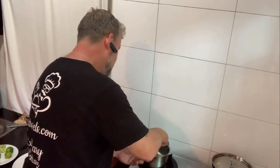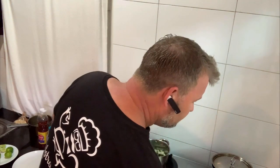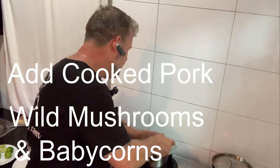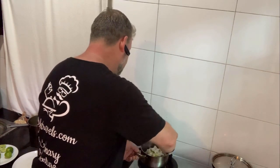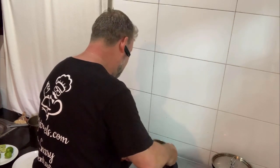All those flavours in there — the lime juice, the fish sauce, all the fresh vegetables, fresh onions, fresh coriander, fresh tomatoes — they all come together to bring out a fantastic flavour. What I'm going to do now is add my pork that I cooked earlier and my wild mushrooms. They also go in there and I give them a little bit of a stir. And that, ladies and gentlemen, pretty much is your friendly Thai style pork salad.